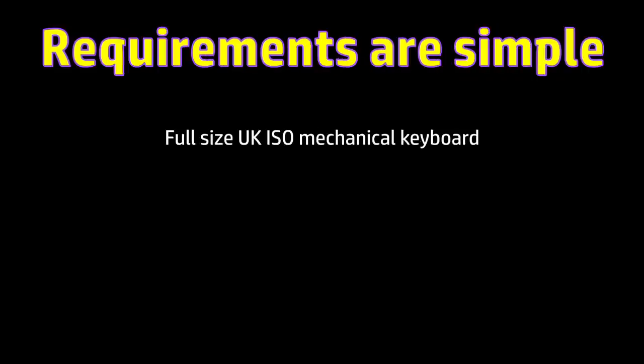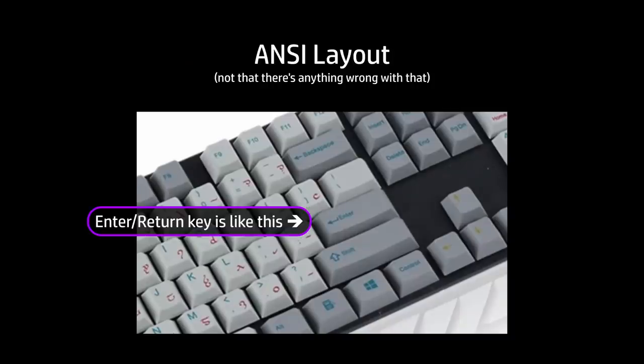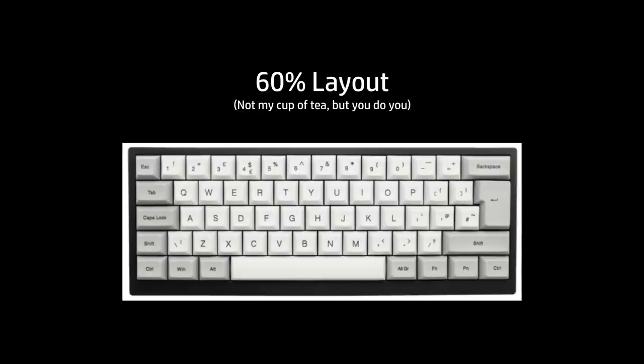So, full-size ISO UK mechanical keyboard. Simple, right? Those criteria immediately eliminate nearly all of the mechanical keyboards on the market, most of which are ANSI format, with an enter key that looks like this, or are 60% size or something other than full-size.